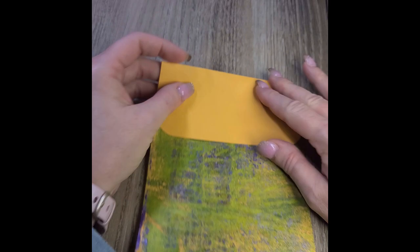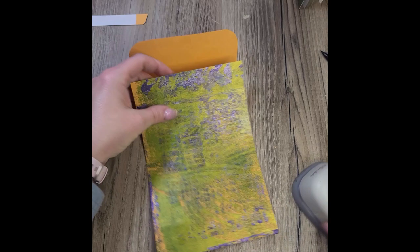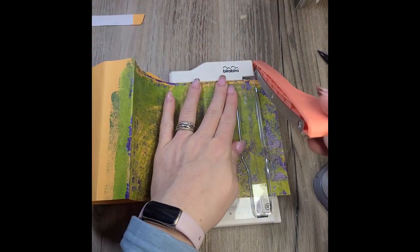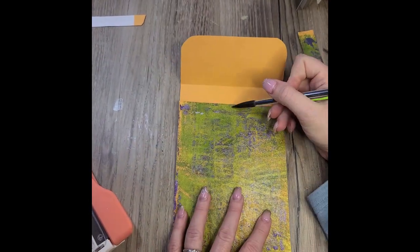I fly by the seat of my pants all the time. I love the jelly printing that Lisa did on these envelopes, and it works out perfectly to go with these Edith Holden prints — or the Edith Holden pages from the journal.